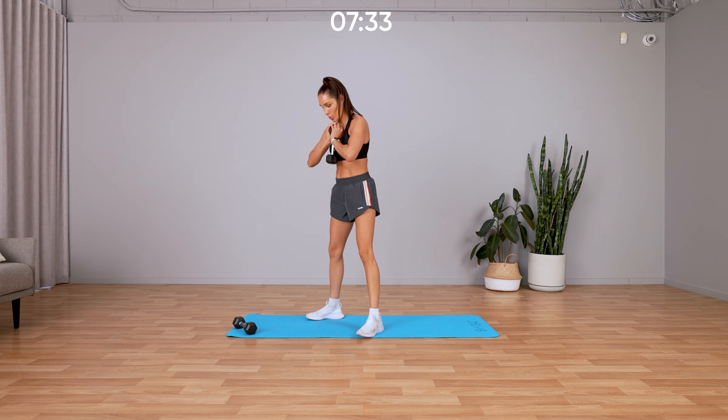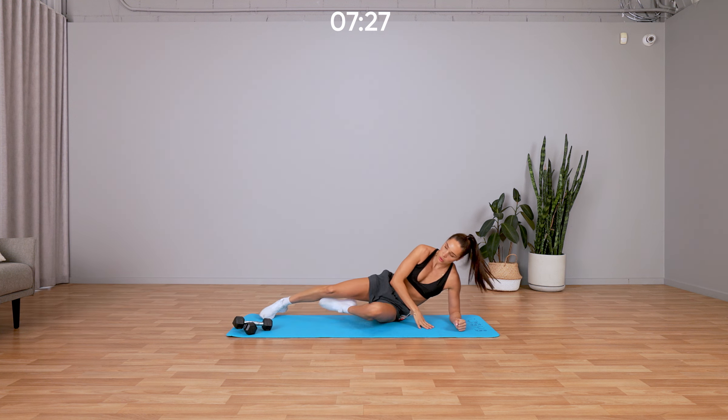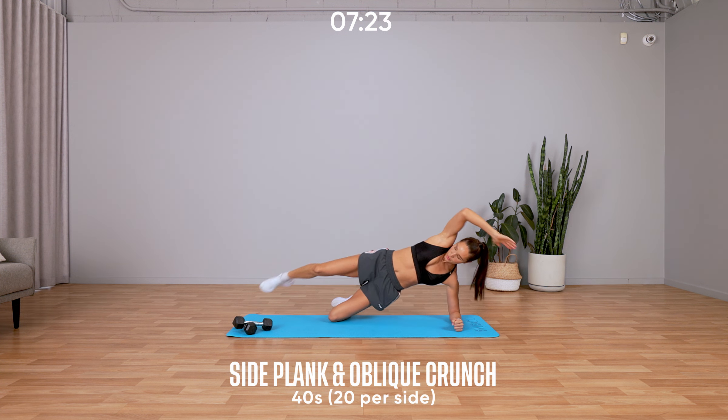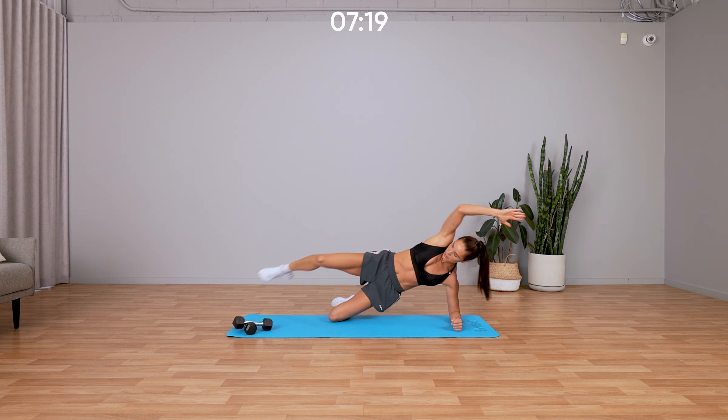Focus, squeeze those glutes on the way up. Three, two, one, and down into that side plank and oblique crunch. No rest, straight into it — stretch all the way out, crunch all the way in.